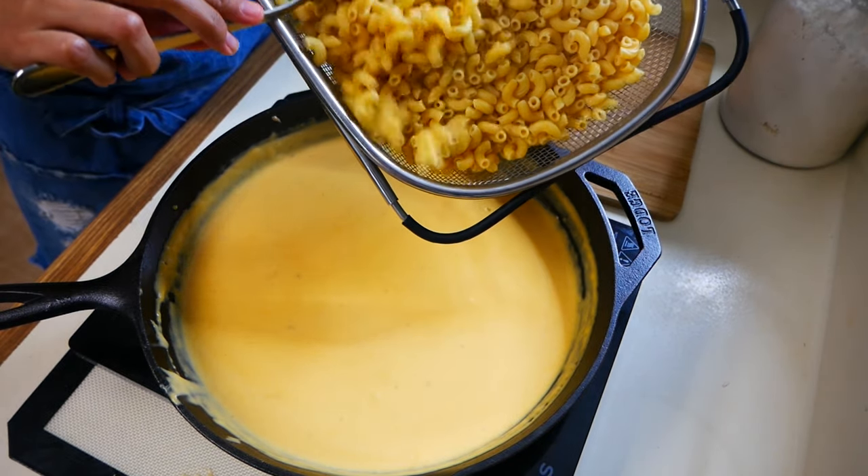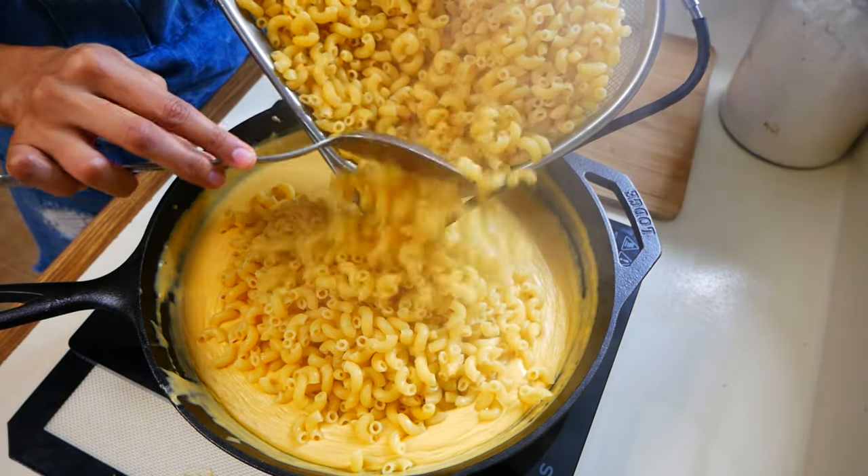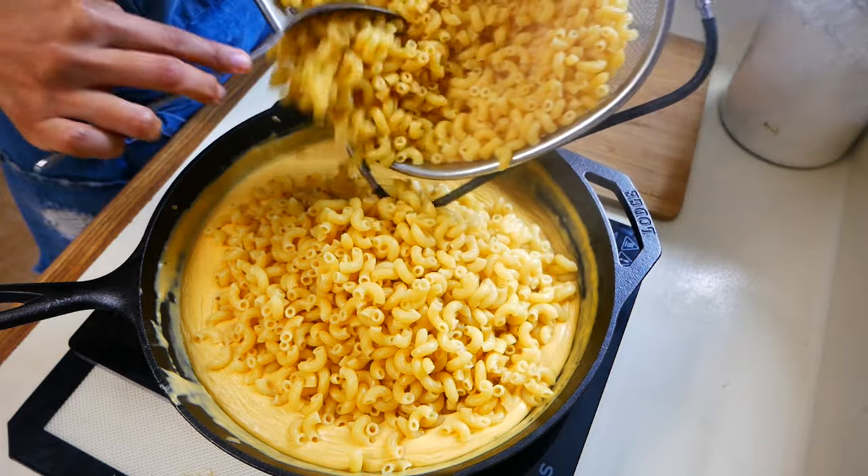Now we can move on to our pasta. I used one pound of macaroni for this recipe. I cooked it for about six to eight minutes until it was al dente.